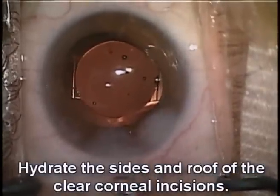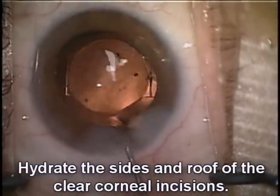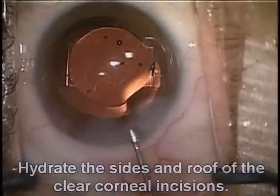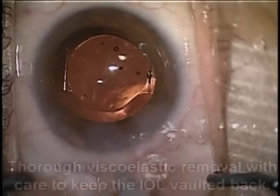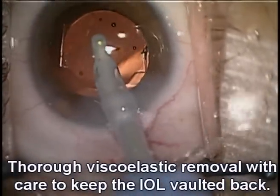Remember, we're hydrating this prior to removing the viscoelastic. This is because the viscoelastic is now keeping the lens in its correct orientation vaulted posteriorly.